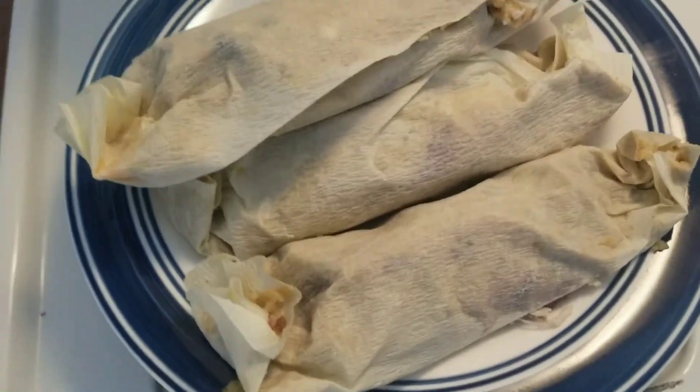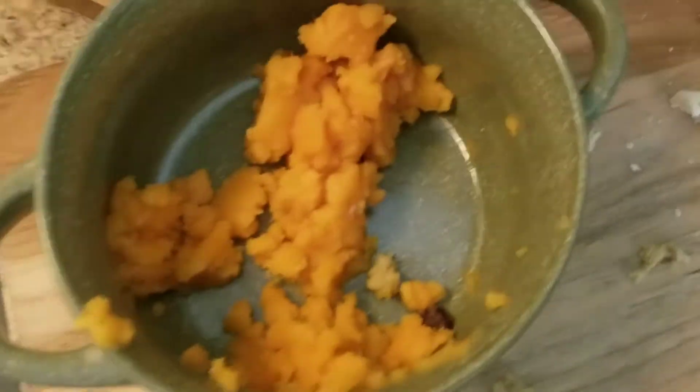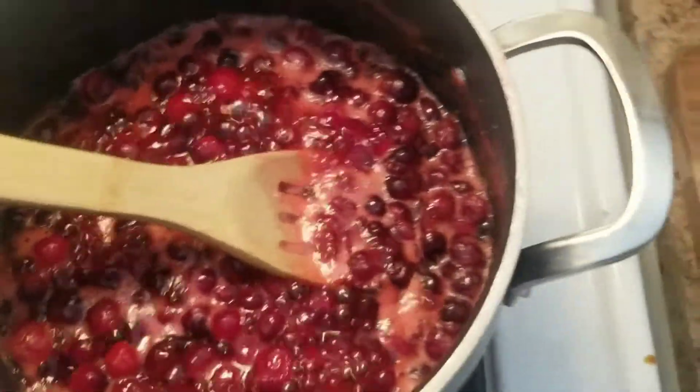The Trader Joe's stuffing mix only made four tamales, but they're pretty stuffed. That's how much sweet potato and dried turkey I have left — this is almost done and I'm going to put that in the refrigerator for a while.